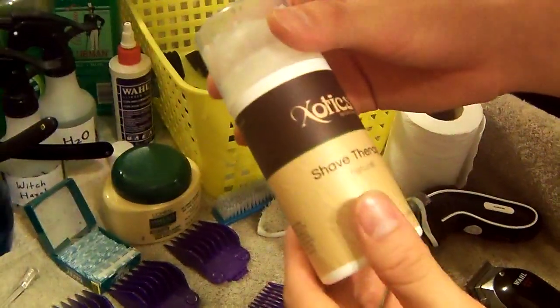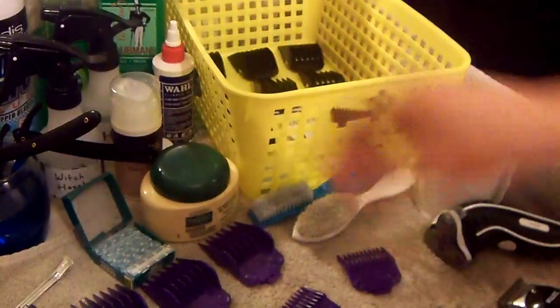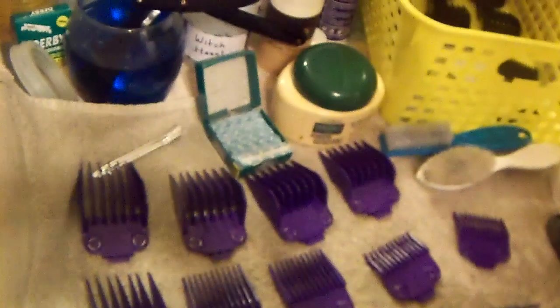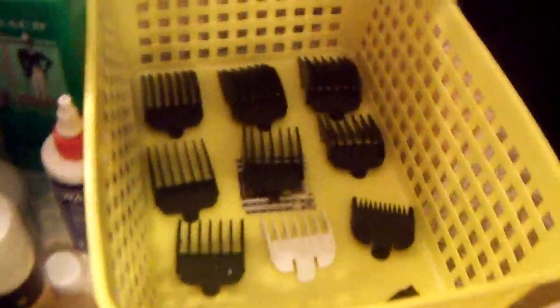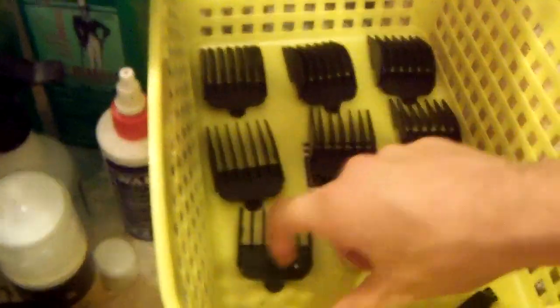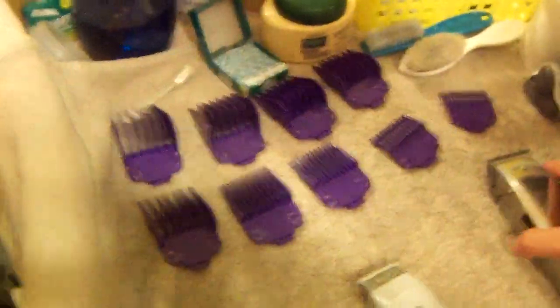With regular shaving cream you'll cut more than what you really need to — really got to check out the Exotics Shave Therapy, you can find it on exotics.com. Now for my guards for my Wahl Senior, I have the standard Wahl guards from the number eight down to the half.